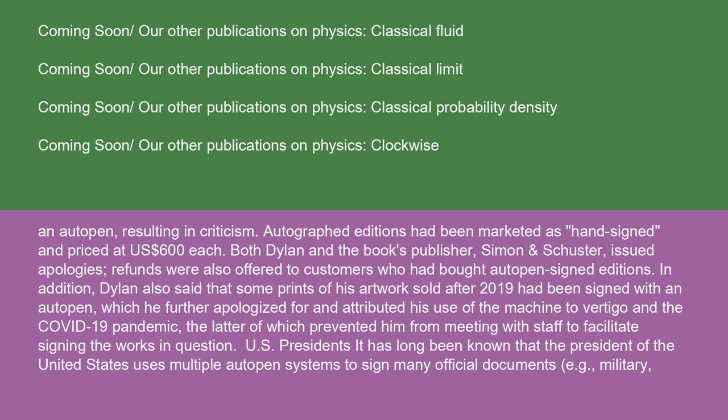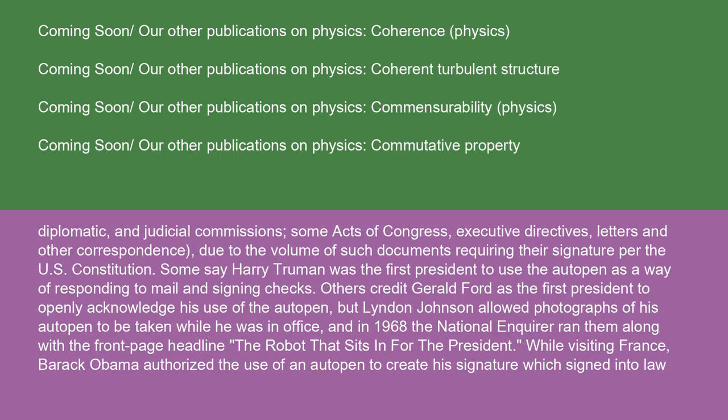It has long been known that the President of the United States uses multiple auto-pen systems to sign many official documents — e.g., military, diplomatic, and judicial commissions, some acts of Congress, executive directives, letters, and other correspondence — due to the volume of such documents requiring their signature per the U.S. Constitution. Some say Harry Truman was the first president to use the auto-pen as a way of responding to mail and signing checks.